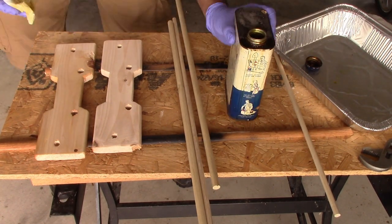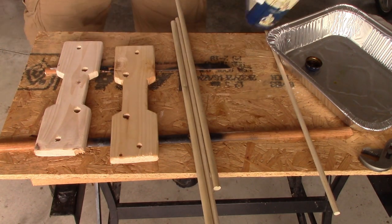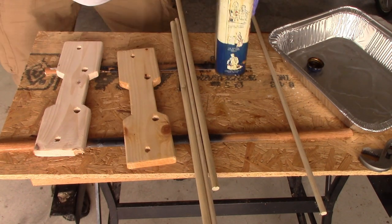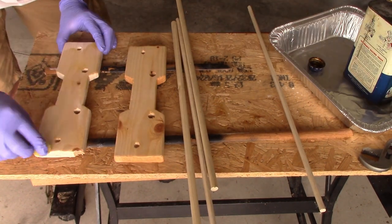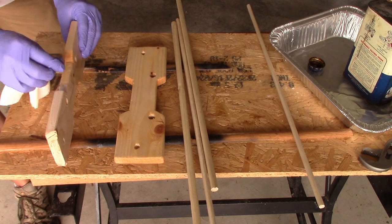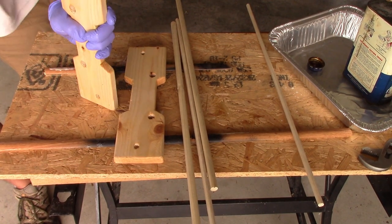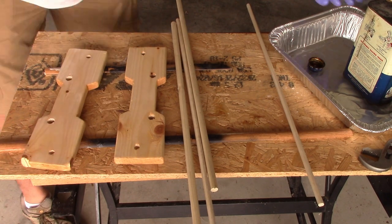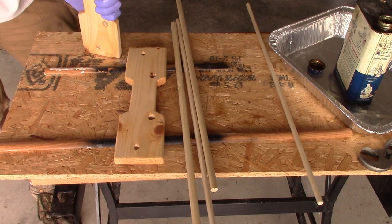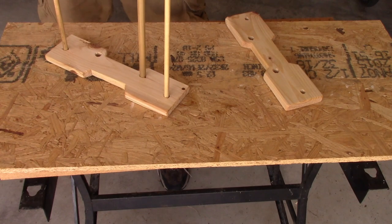For applying a finish, I'm using boiled linseed oil — just some old stuff I had in my basement from the previous owner of the house. It'll provide a degree of protection, which is nice. If you wanted to paint it you could do so, but you'd want to assemble it first, because the paint is going to change the dimensions of your holes — whereas linseed oil gets absorbed by the wood. Some kind of finish is a good idea; you could even just use deck sealer if you have that lying around, just to protect it from water.